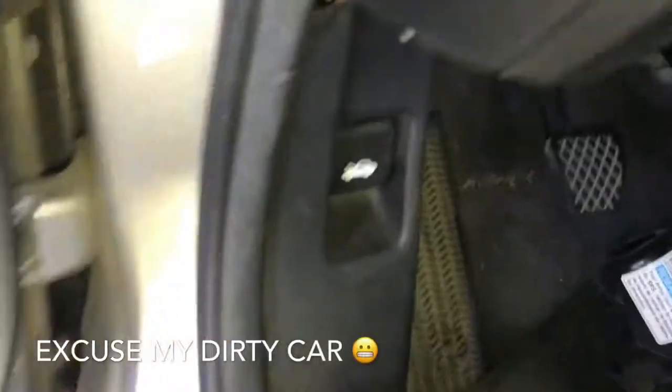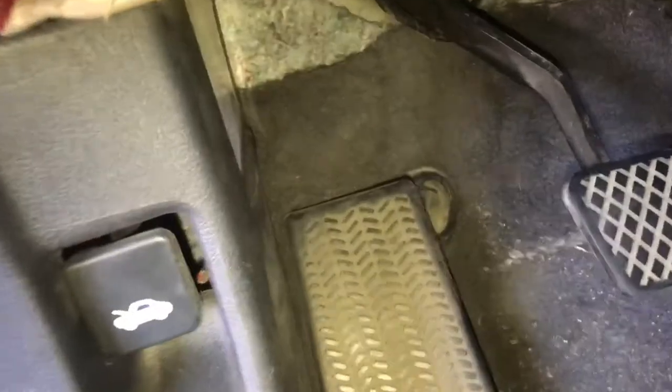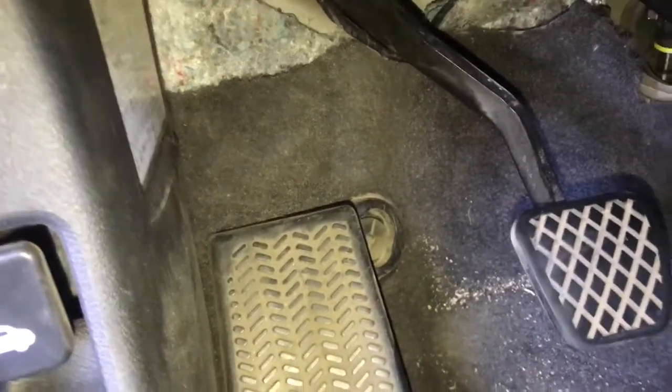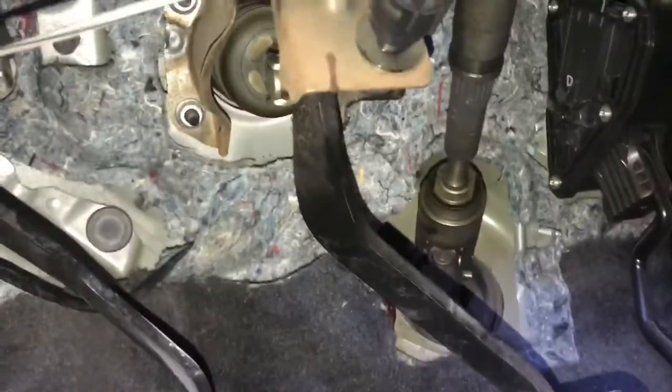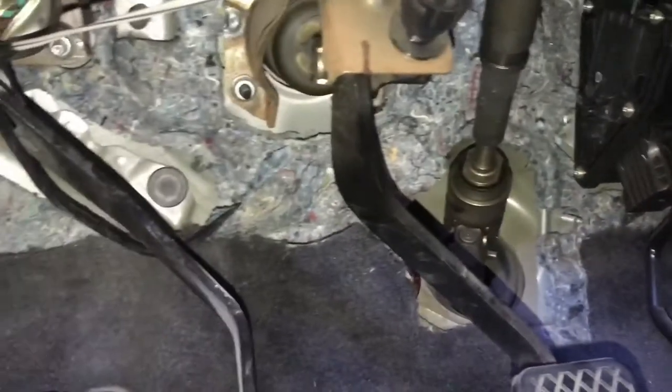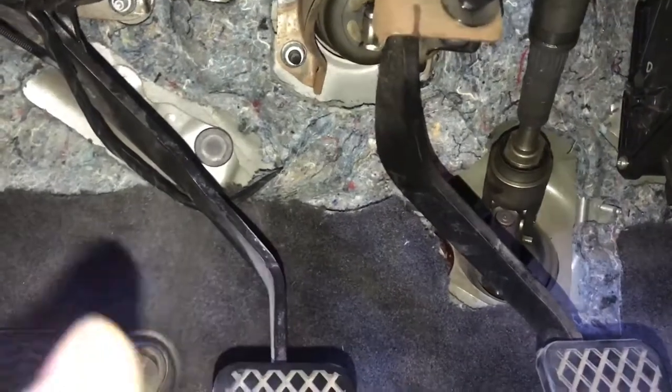Alright, what's up guys. I'm actually working on my stereo right now and while I'm at it I'm gonna shoot a little DIY. I've been reading about people asking how to feed a power line for your subs going through the firewall.